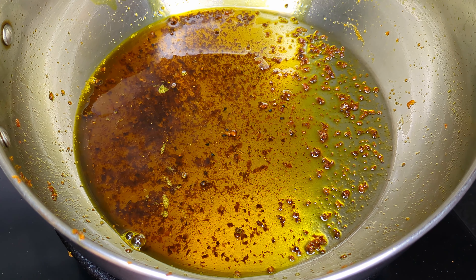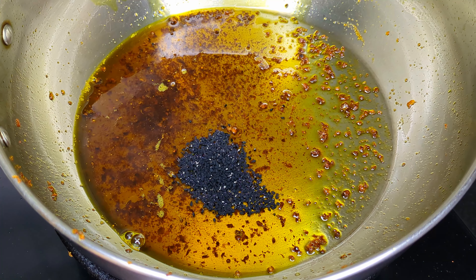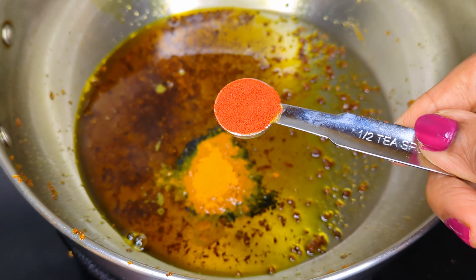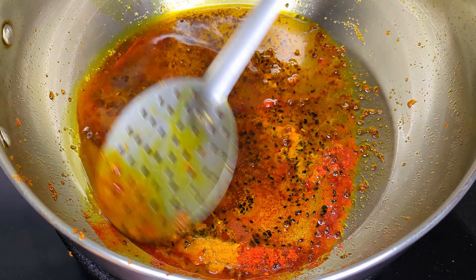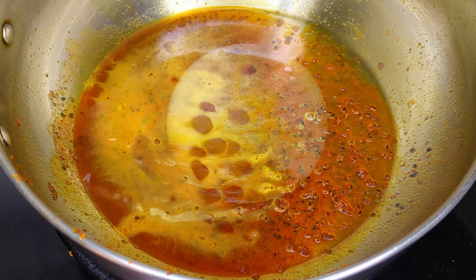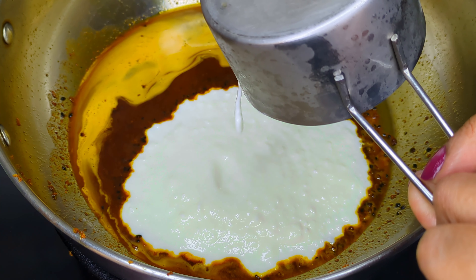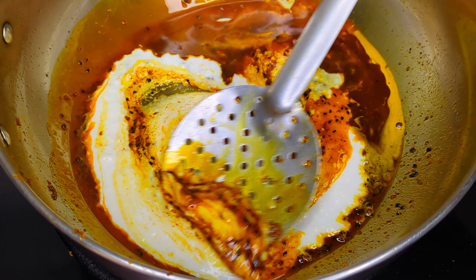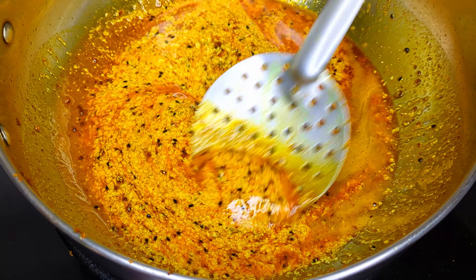Now to make the gravy, in the same oil you fried your bhindis, add some kalonji, turmeric powder, and Kashmiri chilli powder. Stir and infuse the oil with the spices. Then on a simmer flame, add beaten curd and stir to prevent it from splitting. This will give the gravy a rich and smooth texture.